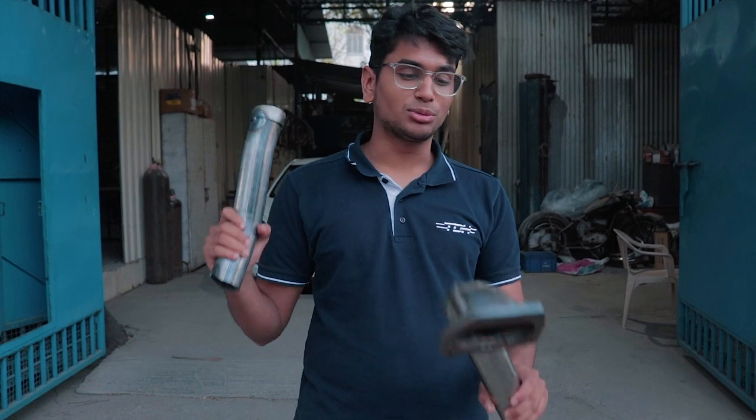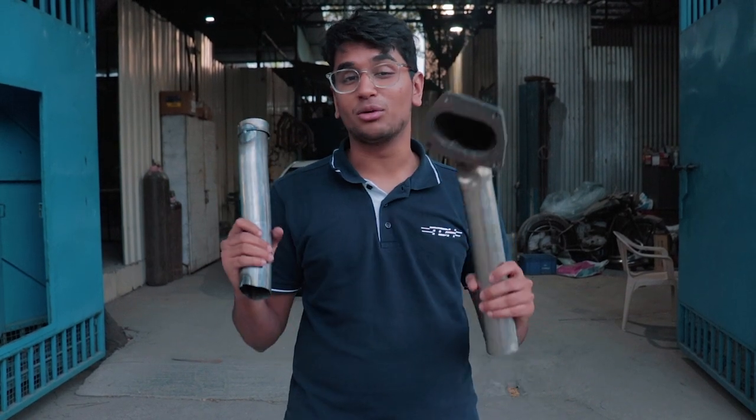It's been almost 10 hours since we've been here at IES Performance and Tanay's Abarth's downpipe has been one of the most complicated downpipes that we've ever made.